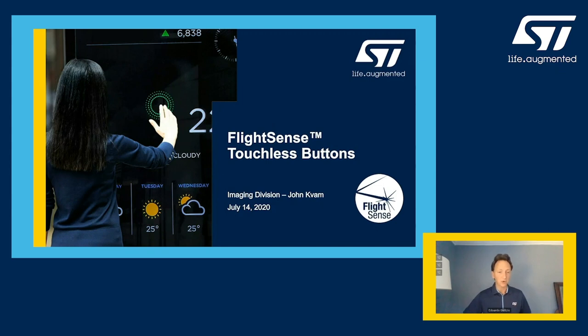My colleague John is calling from the Bay Area, so we are back to the West Coast with John. He will talk about FlySense technology that can really enable touchless buttons — very timely for the difficult period we are living in. John, I will turn to you. Thank you very much for introducing me.